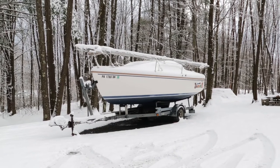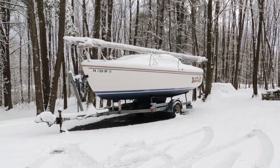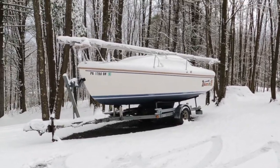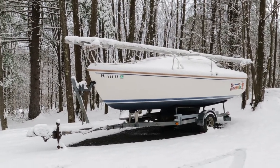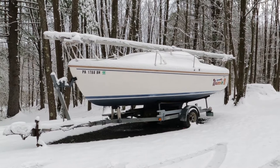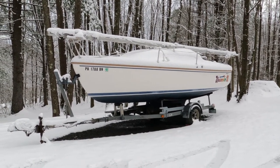Here we are in the mountains in central western Pennsylvania, and it is April 19th — just 11 days until we can launch this boat for the 30th season. It looks like it's all ready to go. Welcome to my little YouTube studio and canvas work area.